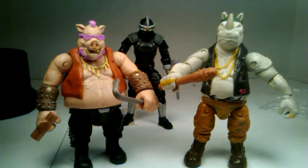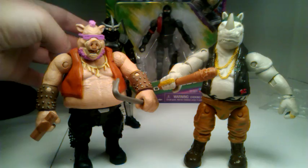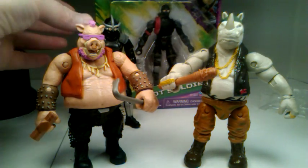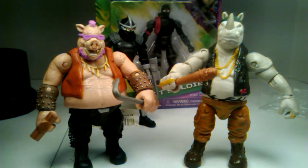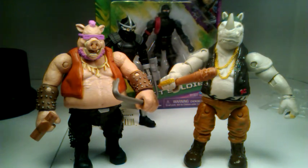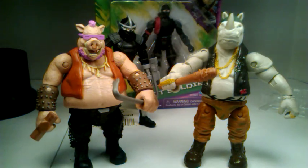Just taking a look at the packaging. As you can see, we have the ninja back there. I got all of the turtles and I've got these four mutants — villains. We got Bebop, Rocksteady, Shredder in the background, and a Foot Soldier.